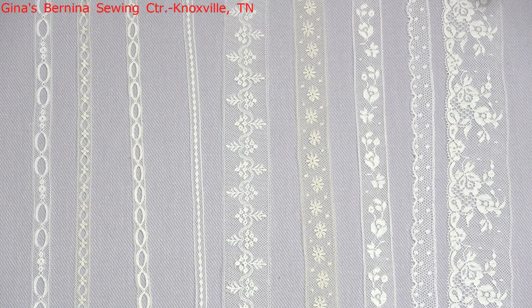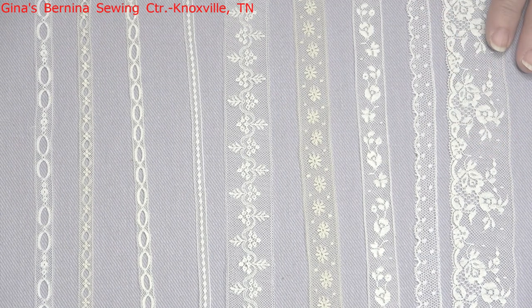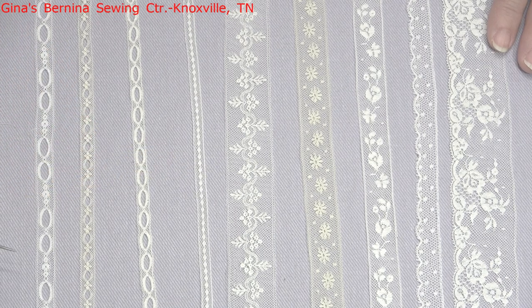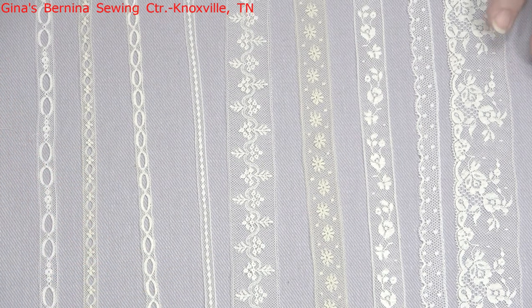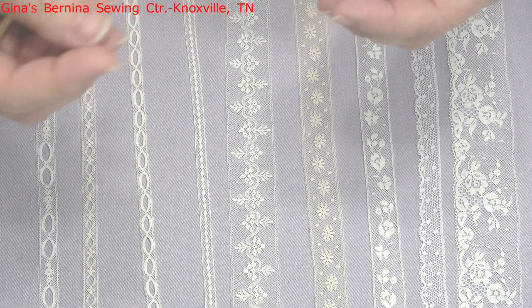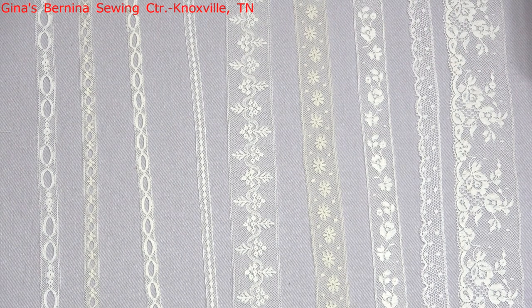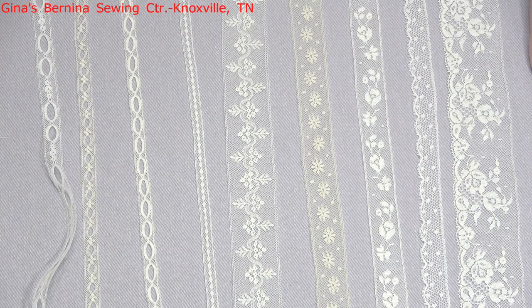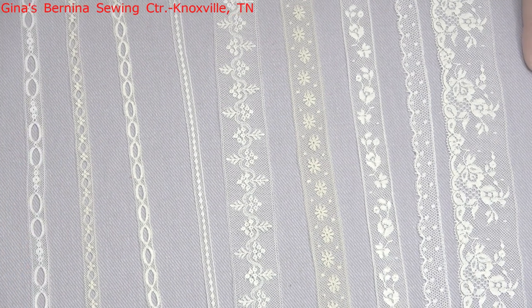We're going to start out talking about the lace products that you might want to use. Most of these heirloom laces are about 80-90% cotton, and then they have a small amount of nylon in them just to give them a little bit of stretch so they won't tear. These are very delicate, beautiful laces, and I want to explain a little bit about them so you'll have a better understanding of where to use them.